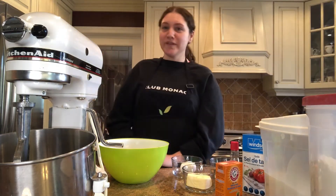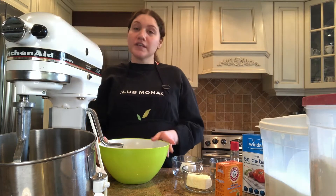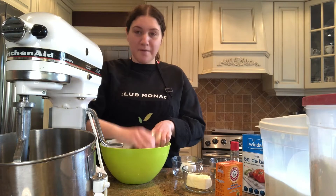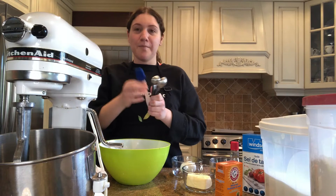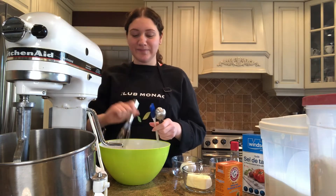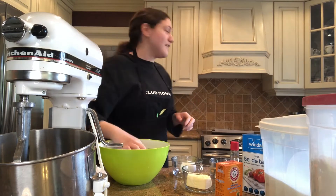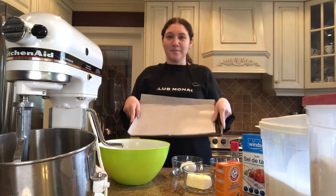The tools you will need are a stand-up mixer, or you can use a hand mixer if you don't have one. You will need some bowls, measuring cups, measuring spoons, a brush for your egg whites, a little whisk, and don't forget your cookie sheet and parchment paper.